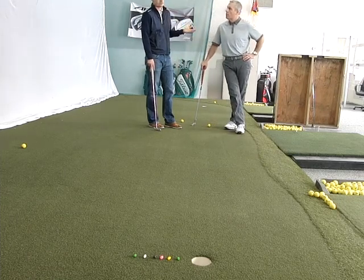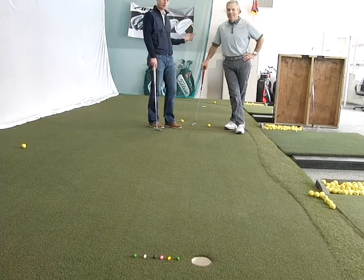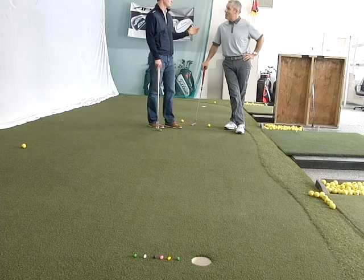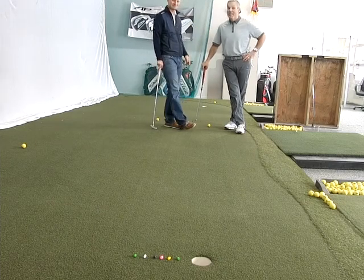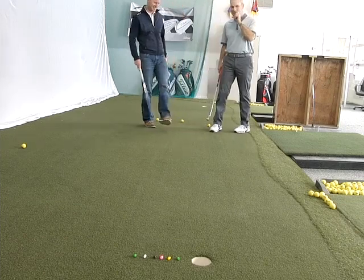And I have since become a better avoider of three-putting on long putts and just generally a better aimer and better putter. You're a better listener. Yes. You know, that works in other departments too — being a better listener. No doubt.